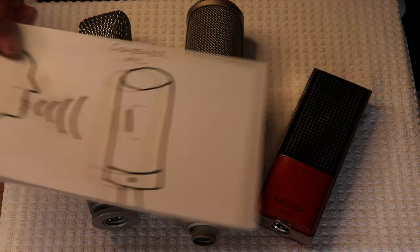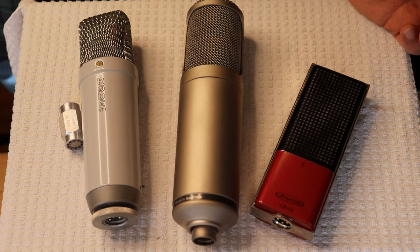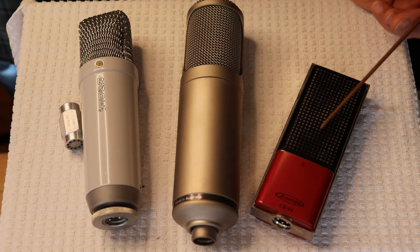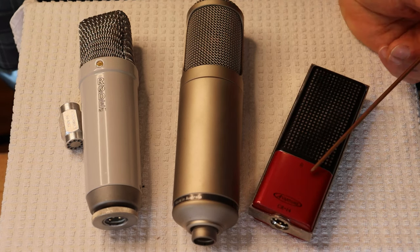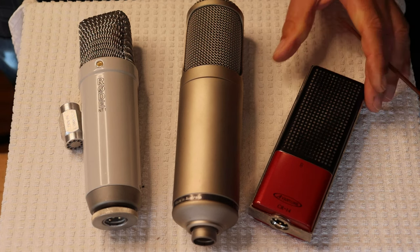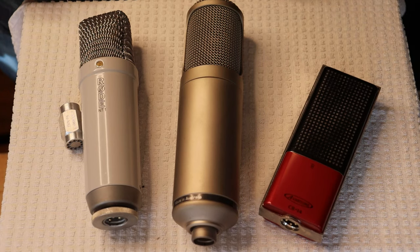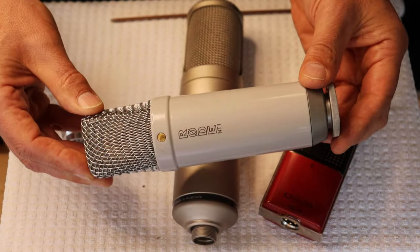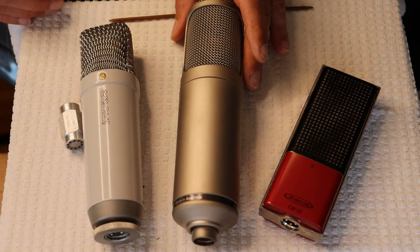I brought out from my clip mic collection a passive ribbon mic — actually the CR14, which is a dual ribbon mic. There's enough signal off it that we don't need a tube or phantom power. Over here we have the Rode NT1, a solid state condenser microphone. But the main event is this Rode K2 valve condenser.